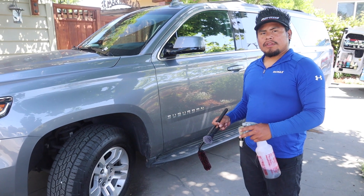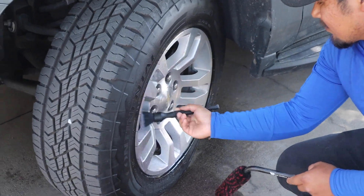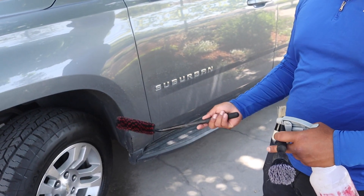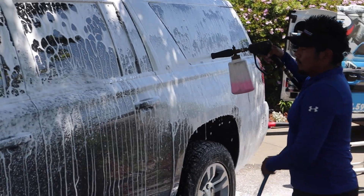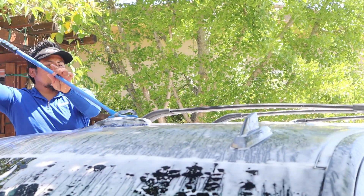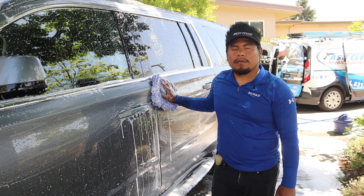All right Jesus, what are you using to clean the rims? We're using a wheel brightener and a small brush to get all the little cracks and crevices, and then we're using this larger brush just to go all the way inside the rings.